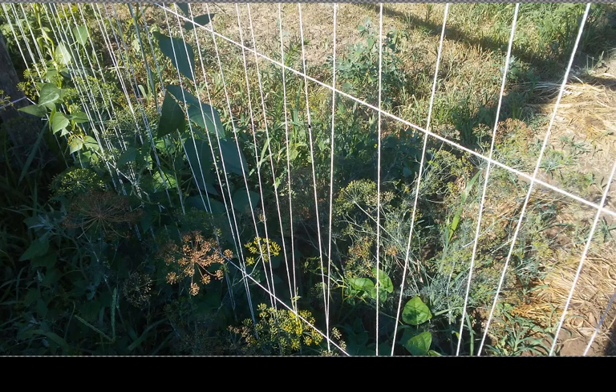This is the dill, which came up volunteer. It's getting close to the dill seed stage where you can gather the dry seed. It's pretty much past the dill weed stage where you can use the green stuff.